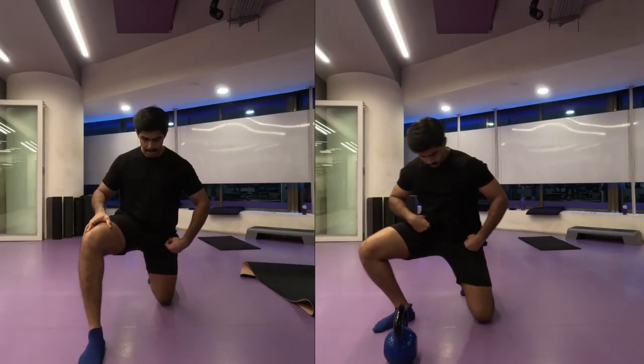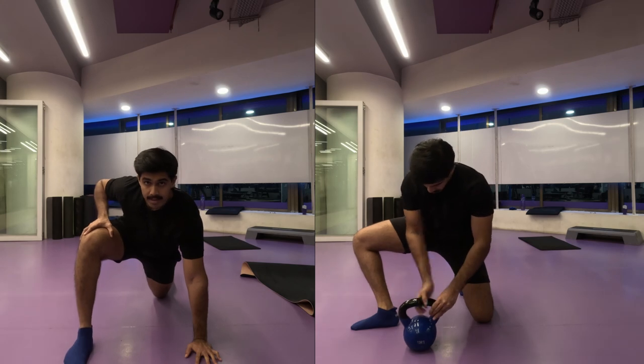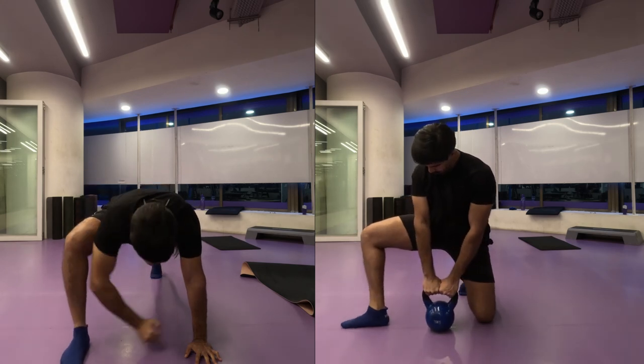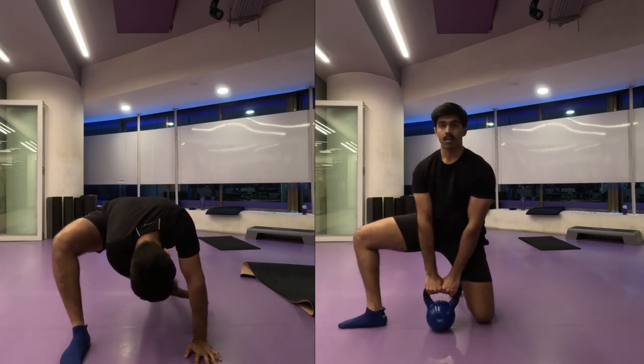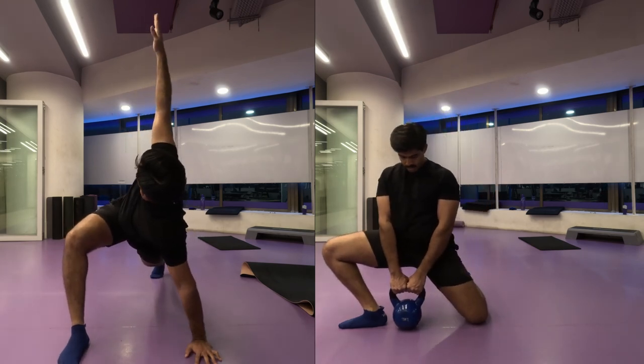Namaste everyone and welcome back to Live Stronger. Today we are going to work on our legs. I'm starting off with my dynamic stretches: the greatest stretch, the hip opener, and a deep squat.